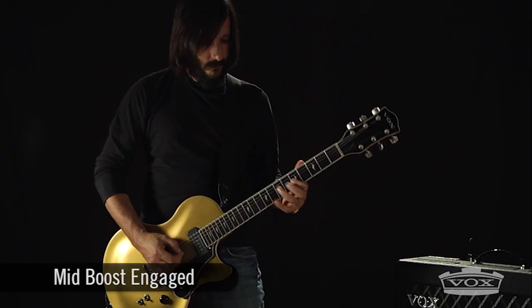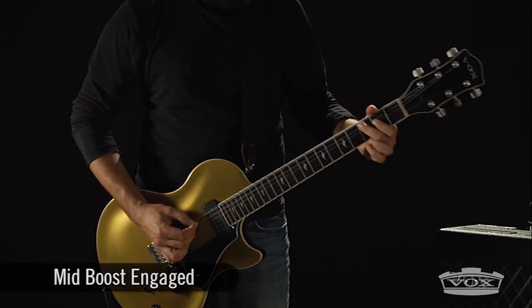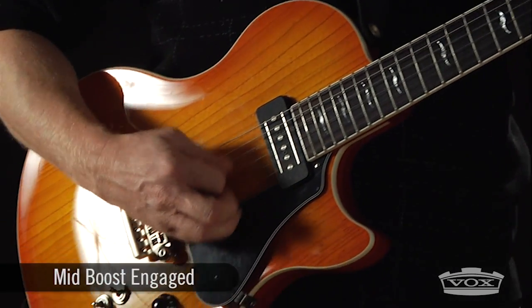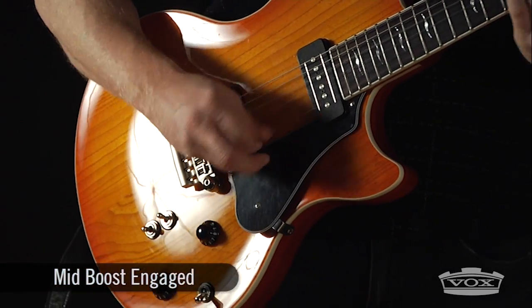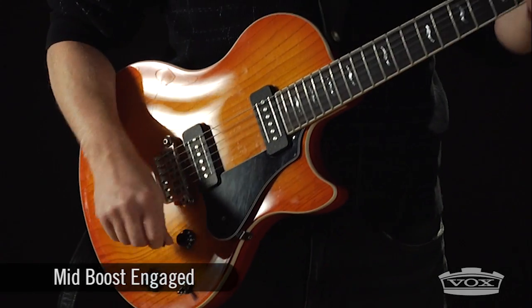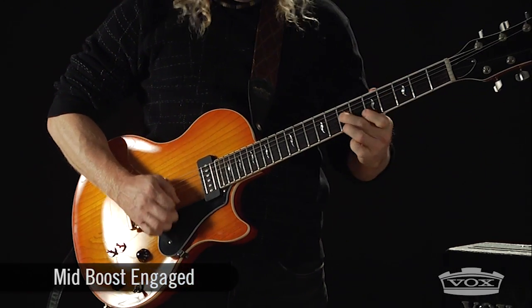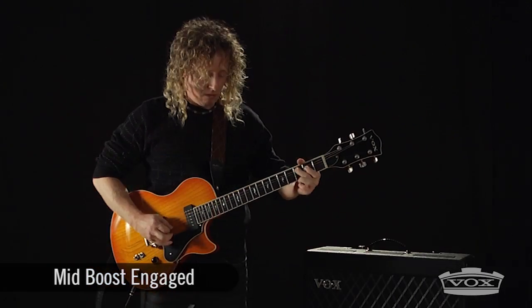The TB18C1's mid boost increases both mids and gain. This Bruno mod is specially voiced for players wanting to add extra midrange and punch to their leads and solos, while maintaining their amp's pure and organic tube tone.